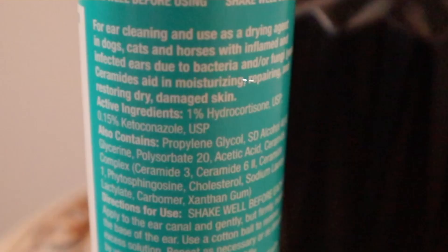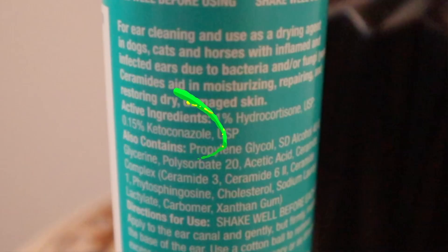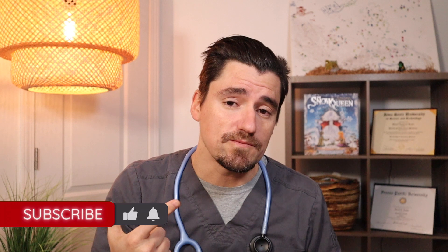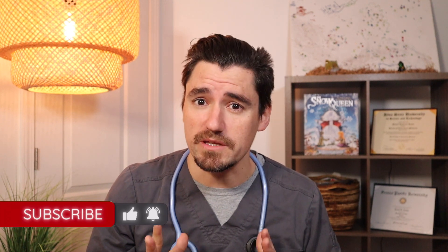On the active ingredients, Malacetic Ultra has hydrocortisone, which is going to decrease inflammation in the ear. So when you're flushing this ear out, if it's all red and erythematous and swollen, this flush will help reduce that. This will also help to calm the ear so it's not as itchy. Next, it has ketoconazole. Ketoconazole is an anti-yeast or antifungal medication. By using this flush, we're going to be soothing the ear, reducing inflammation, and killing yeast or fungus, which is really common in the ear.